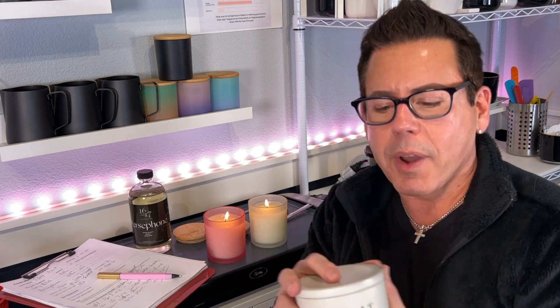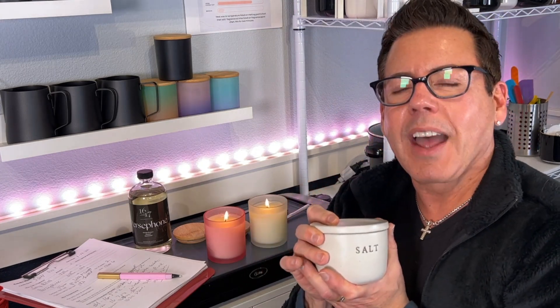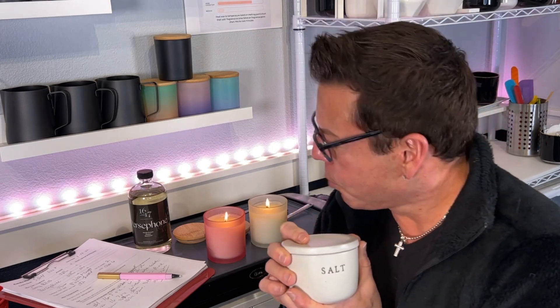Hi guys, welcome to the channel. On today's video I'm gonna demonstrate whether or not adding salt to candle wax will make the candle last longer.